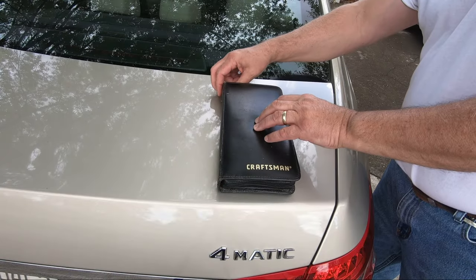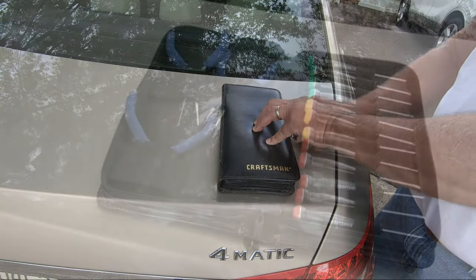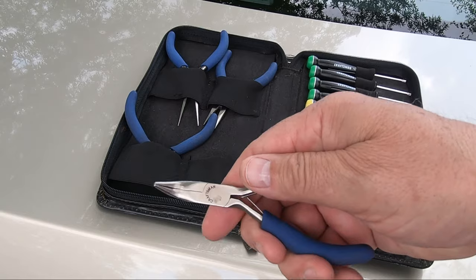I grabbed my 40-year-old Craftsman Precision Micro Tool Set — Craftsman is not a sponsor. Inside lives this set of needle-nose pliers with a hook on it that should prove perfect for this application.